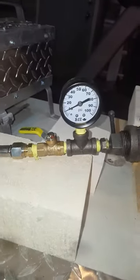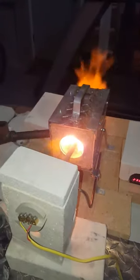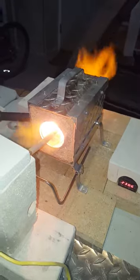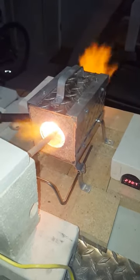PSI over here is about 10 PSI, and we're approaching 2400 degrees. This is within 3 minutes of firing it up — so a quick heat-up on this.